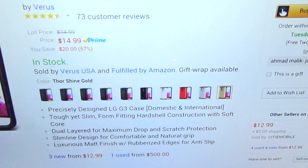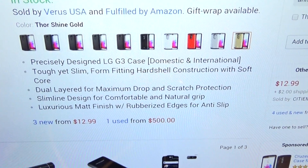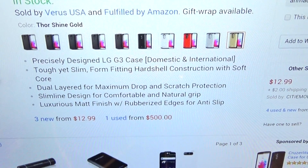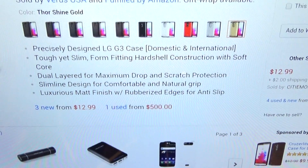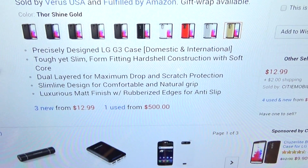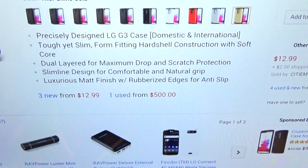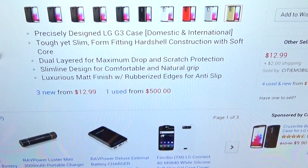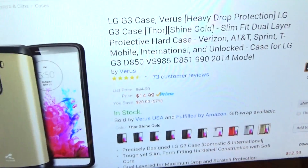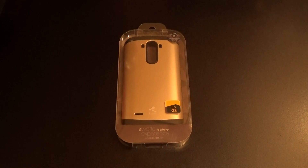It comes in a couple of colors: gold, silver, red, white, and black. Precisely designed for the LG G3 domestic and international. Tough yet slim, form fit in a hard shell construction with soft core. Dual layer for maximum drop protection and scratch protection. Slimline design for comfortable and natural grip. Luxurious matte finish with rubberized edges for anti-slip. So less than 20 bucks — 15.99, 14.99. After tax you're looking at about 17, but still less than 20 bucks.